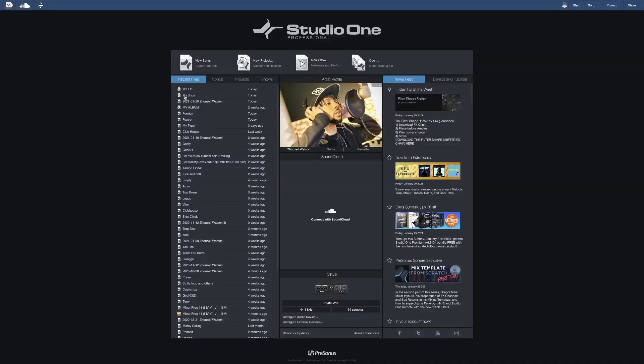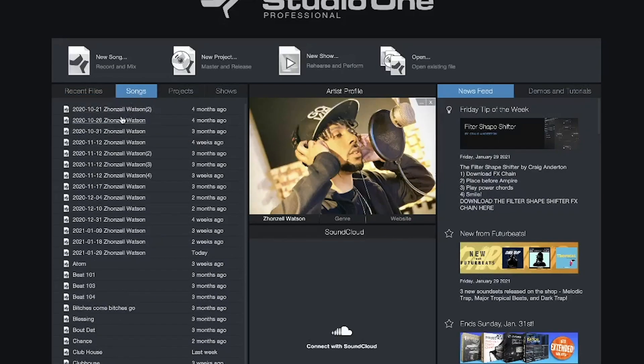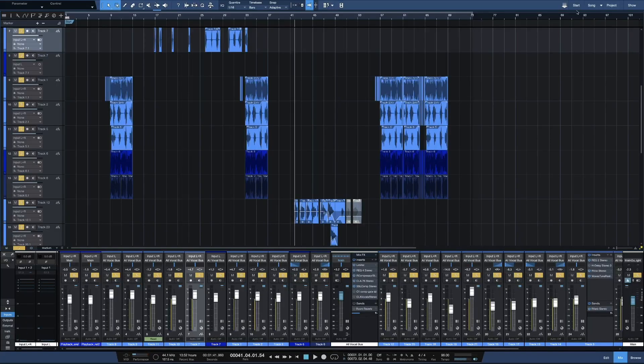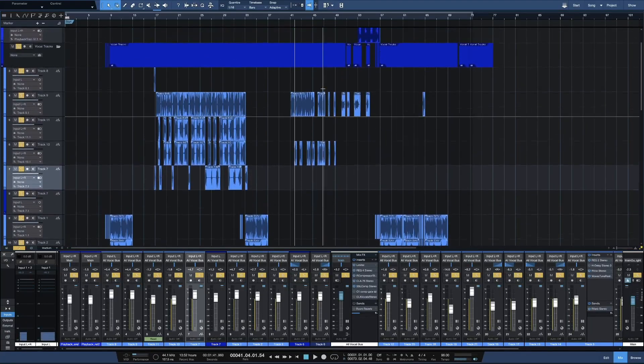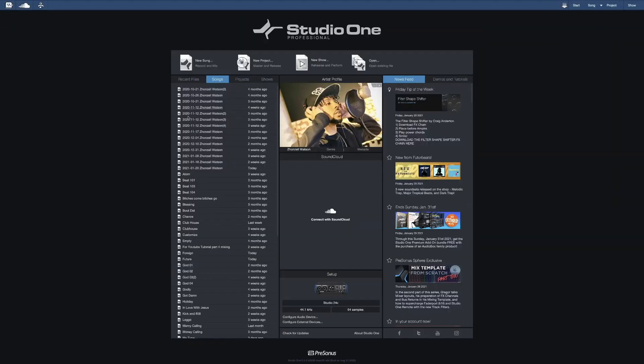All right, so look — I'm on my home screen and I'm about to just open up first. I'll start with a song, so I'll go with a song. Just open it up. All right, now I'm gonna go to Start because this song is open now. I'm gonna go to Start and I'm about to open up another one.